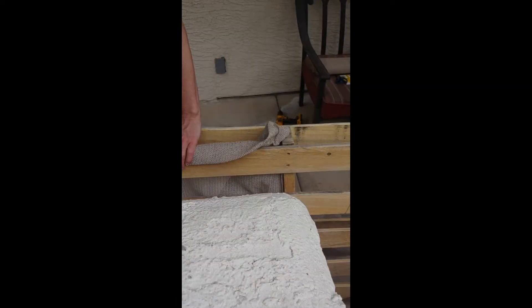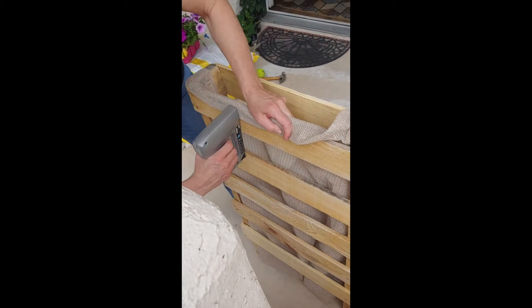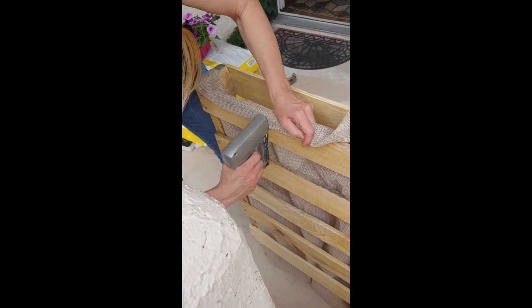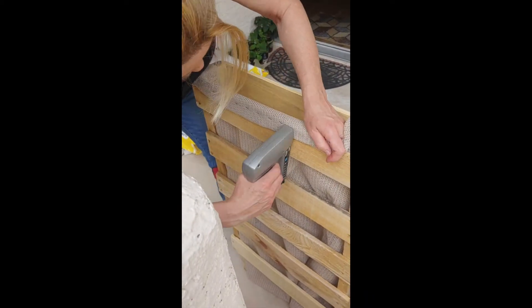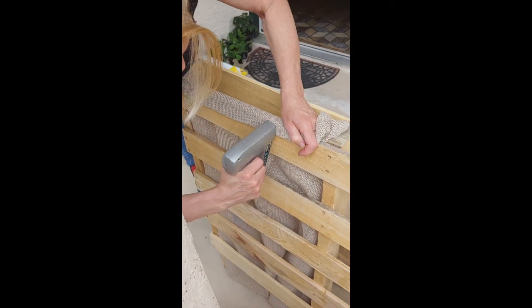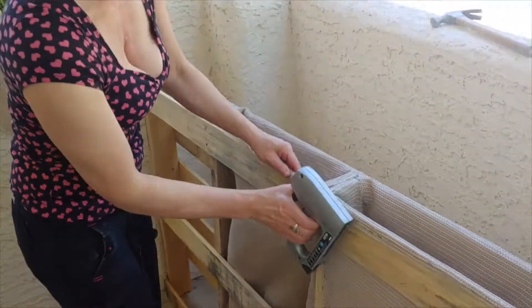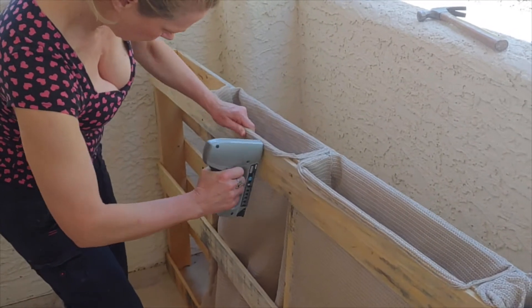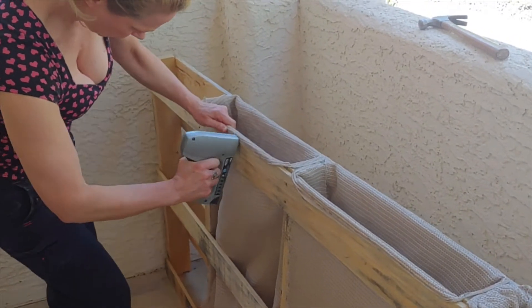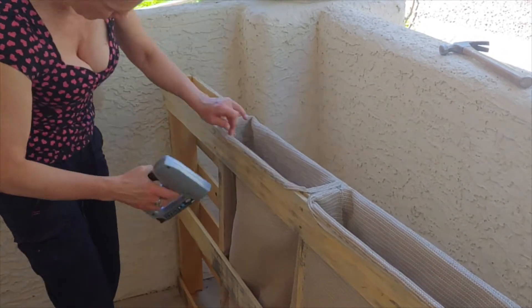I picked up a pallet from out back of my work that was just going to get thrown away. I tried to find one that looked nice and was in good shape and didn't look like it had too many chemicals spilled on it. This one just happened to fit perfectly without me even measuring — right on the side wall and the inside part of my patio.